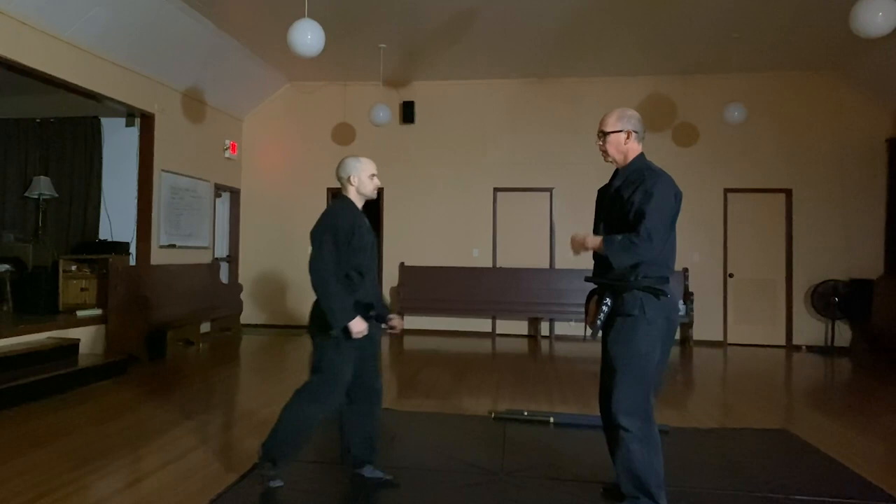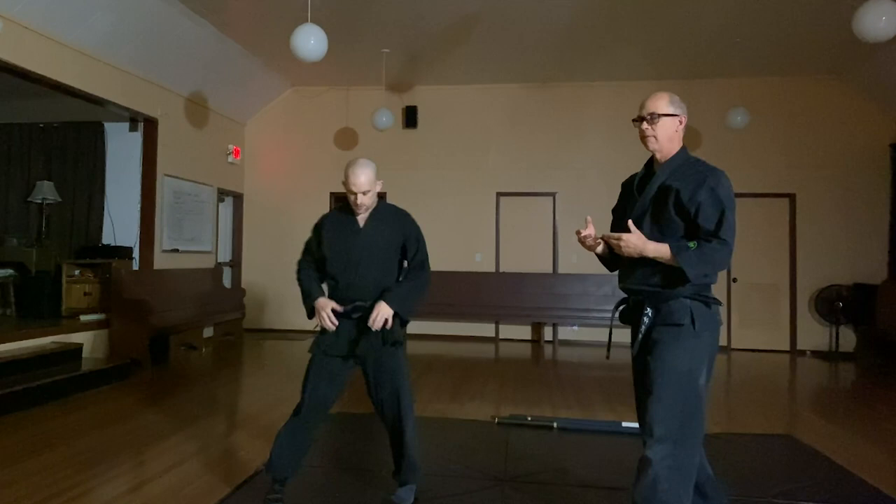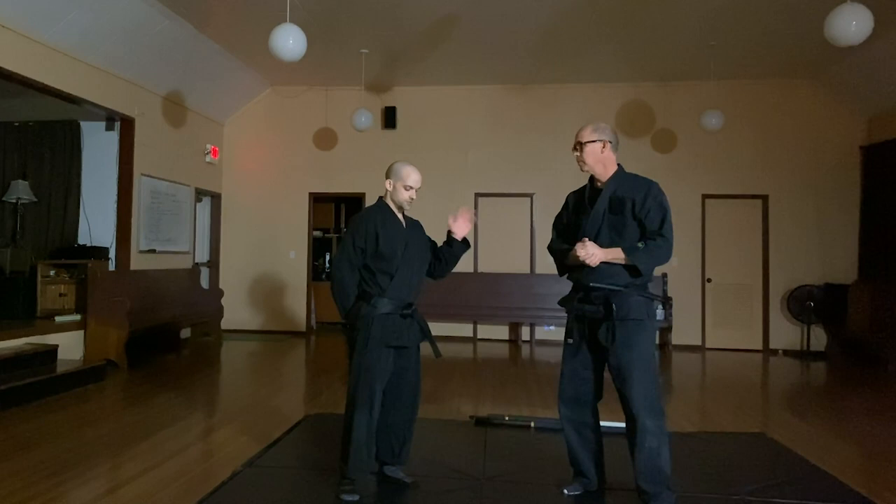Going back to the basics again — one, two — and from here I can just go here. Once again in that position, doing the multi-gap is quite easy if you get all the structure and the angles and the balance correct. It makes doing the technique quite easy.